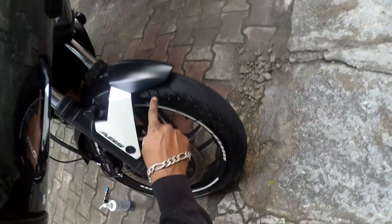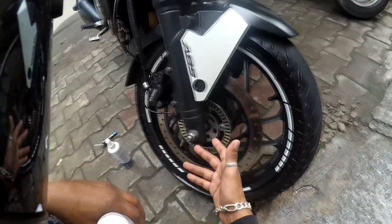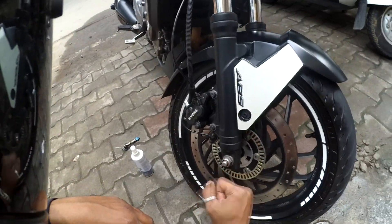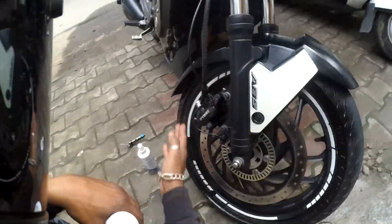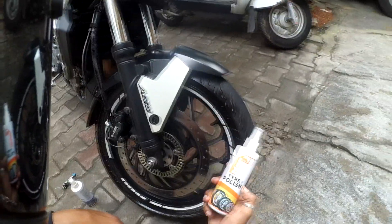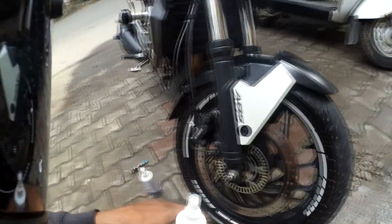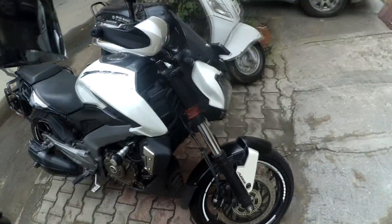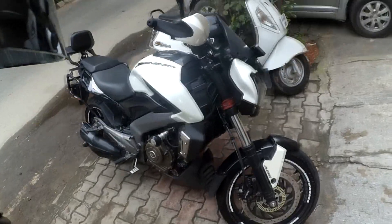The other tire polishes I've been using require you to take a pad, apply it, rub it around, and make sure it's fully covered. With this one I applied it in about 10–15 seconds and I was done. That's pretty much it.